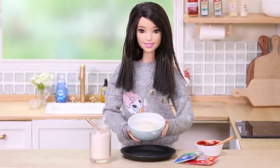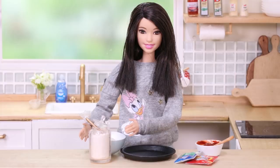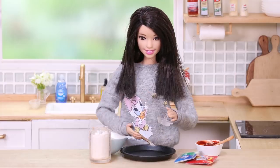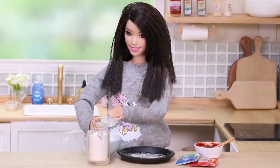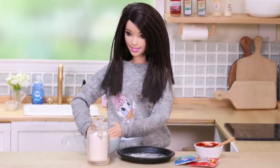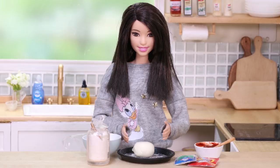Now back to my dough. Take a little flour onto the pizza pan, put my dough, and press the dough out to the edge of the pan.